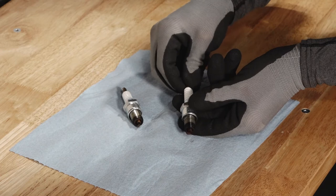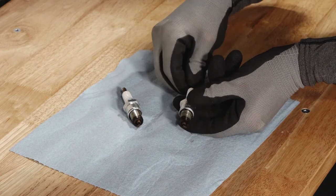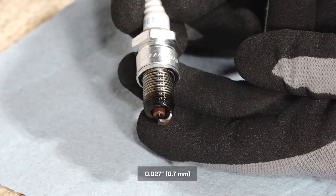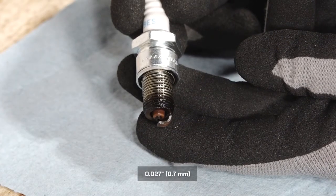Inspect the electrodes for wear and carbon buildup. The spark plug should have a sharp outer edge with no rounding or erosion of the electrodes. Also, inspect and adjust the spark plug gap if needed.